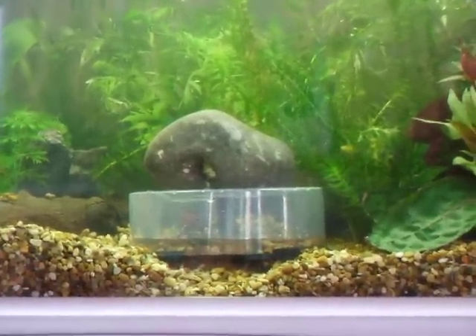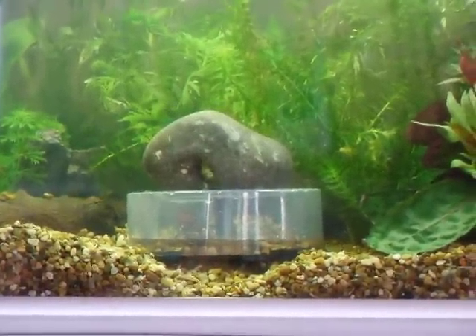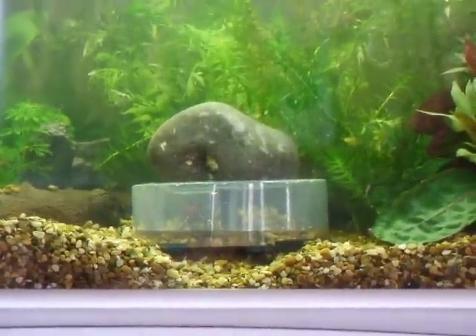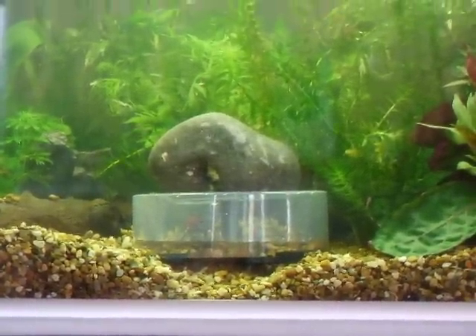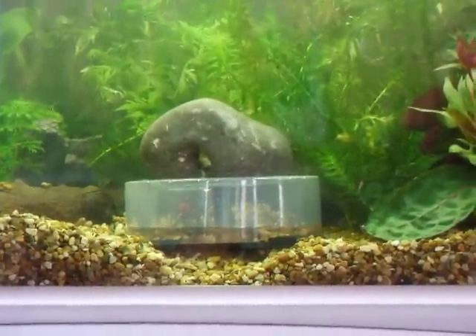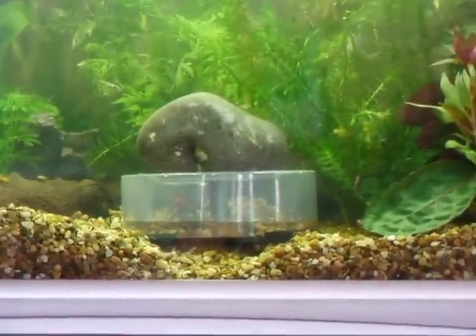Means my crabs are happy. Might give other people an idea how to do it themselves, instead of letting their crabs die because they can't breathe and because they can't get out of the water. Hope you enjoyed it.